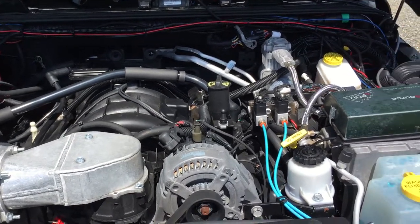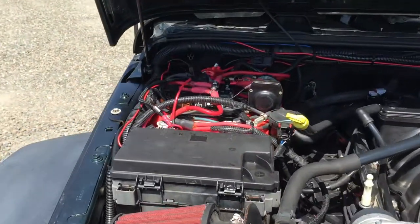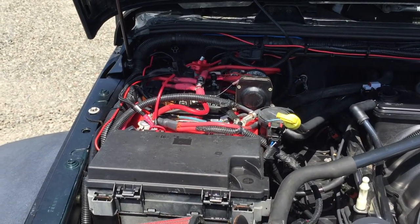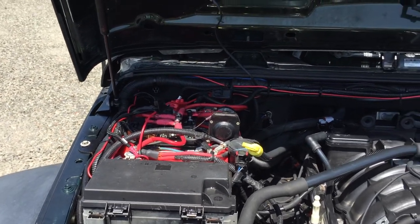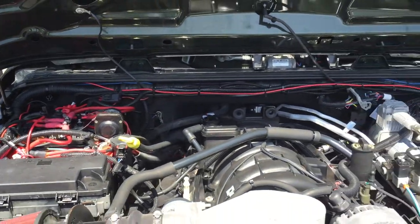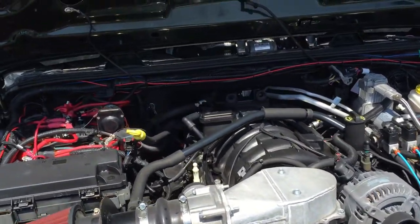This Jeep has onboard air, an S-Pod, two batteries with a battery switch. This Jeep is also emissions legal. I'm kind of giving a little rundown of this Jeep because we're going to be putting this Jeep up for sale.